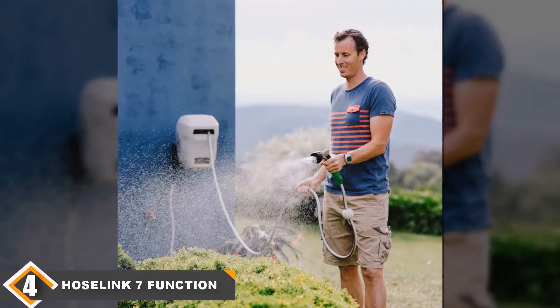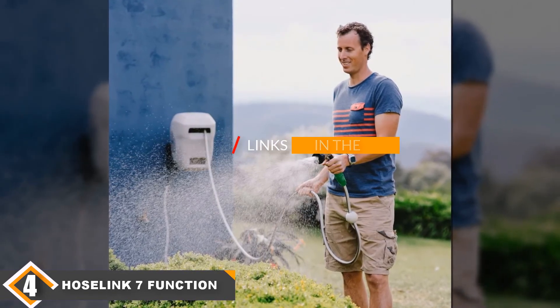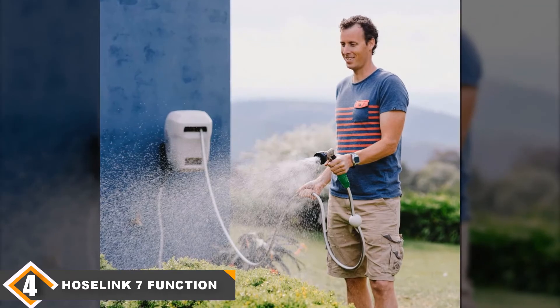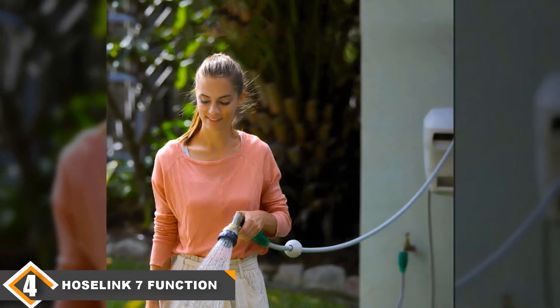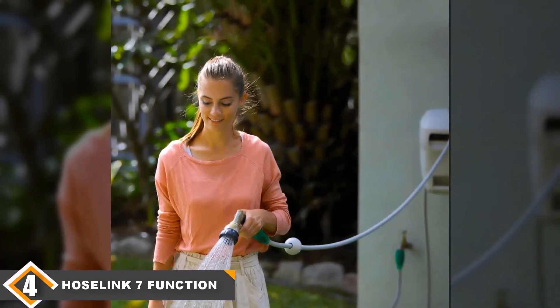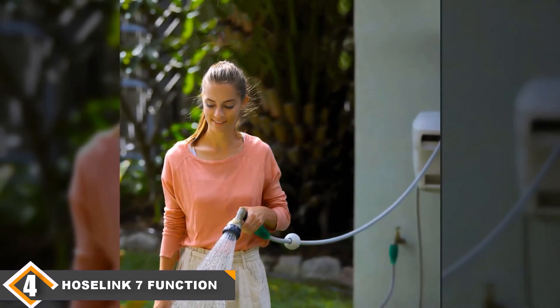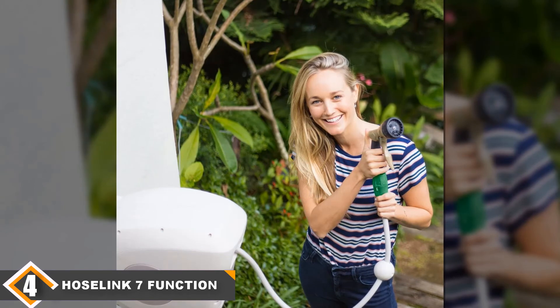At number 4, we have the Hoselink Auto Retractable Garden Hose Reel. This is a spring-loaded retractable hose reel. Simply pull out the amount of hose you need and when you are done, give it a little tug and it will retract on its own. You can also stop anywhere and it will lock in place, decreasing the chance of excess hose getting kinked or in the way. It comes with an 82-foot, 9/16-inch hose, a 6.5-foot lead hose, and a metal 7-function spray gun. The maximum hose pressure is 150 psi. Installation is straightforward — attach it to a wall with a bracket, hardware included. This bracket can also swivel 180 degrees, allowing the hose to follow you in any direction.